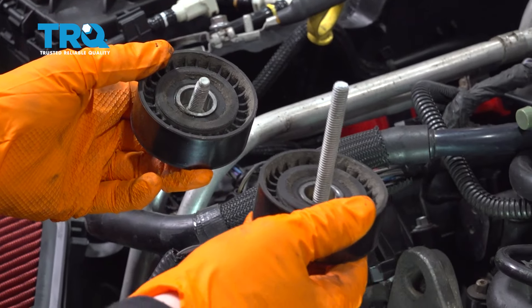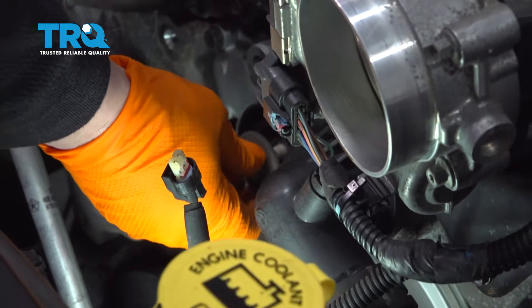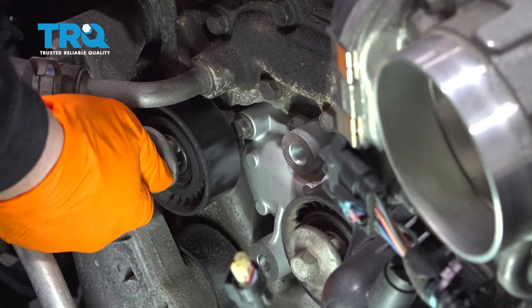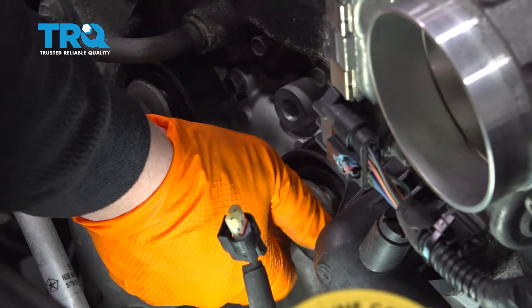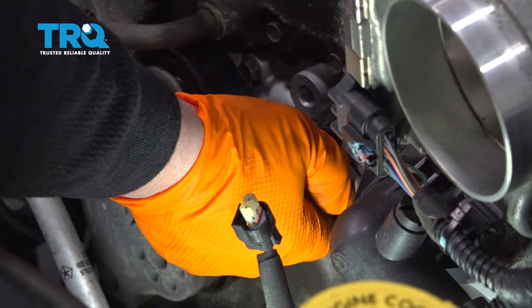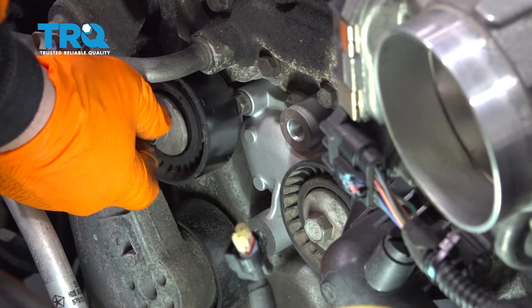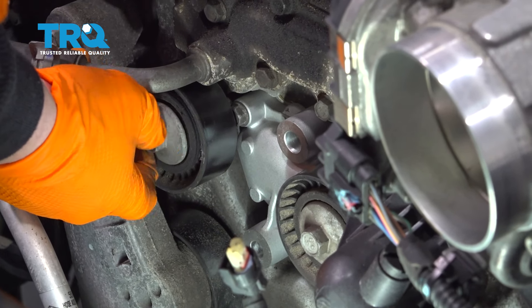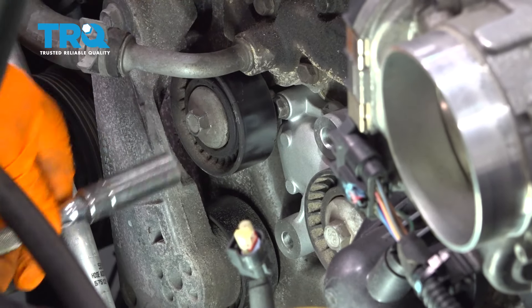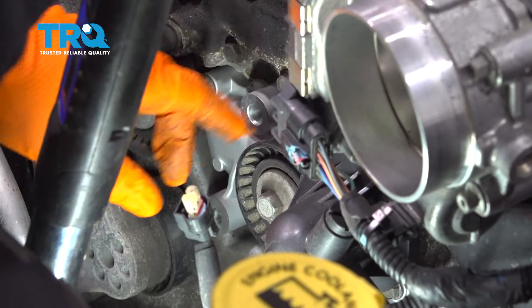We have our two idler pulleys for the serpentine belt to install. I kept them separated so I remember where they go — there's a short bolt and a long bolt. The longer bolt goes on the longer shank; hand-start it. The shorter bolt goes on the other. These have a cone-shaped seat so it's hard to mess up — once it starts to close up, the pulley reseats itself. Both are torqued to 17 foot-pounds with a 13mm socket. They should spin freely.